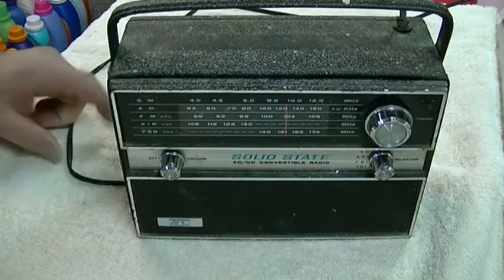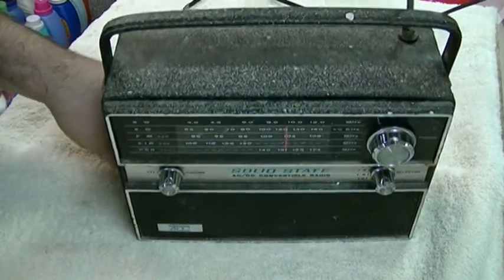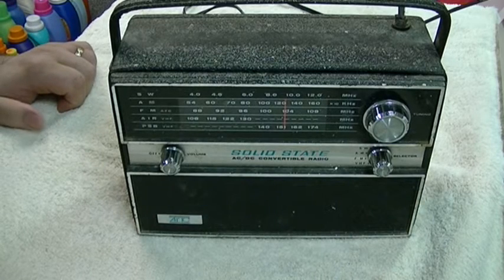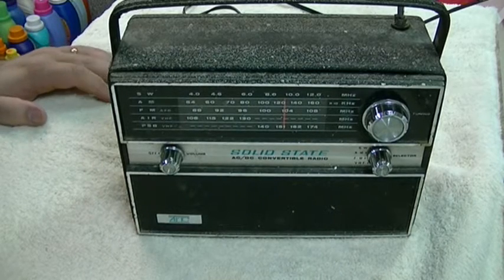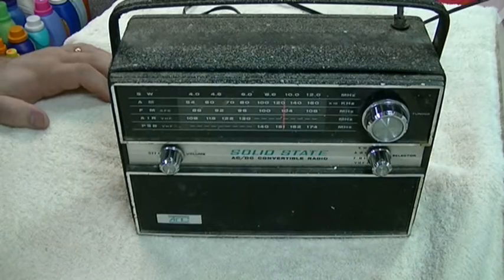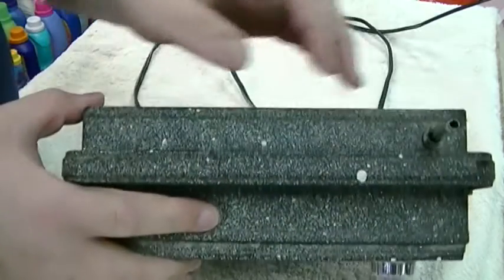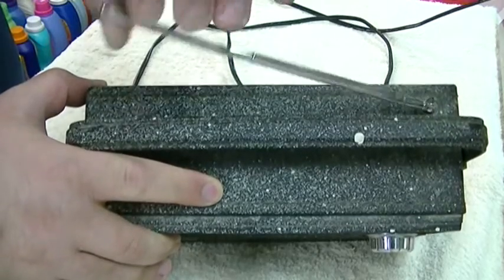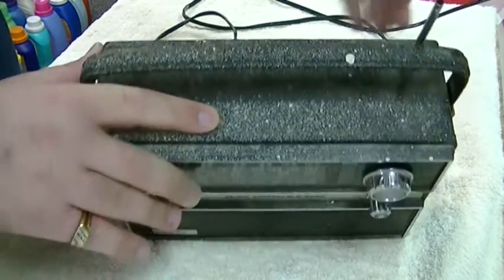This has not been turned on in many years. I don't know how many years, but I'd say easily five, if not more. So I don't know if it works or how well it's going to work. It does have a broken antenna on it. As you can see here, it does come up but it kind of doesn't stay or do anything, so I'll just sort of put it back.